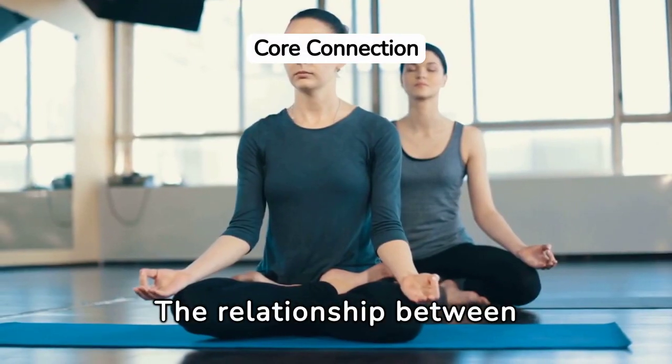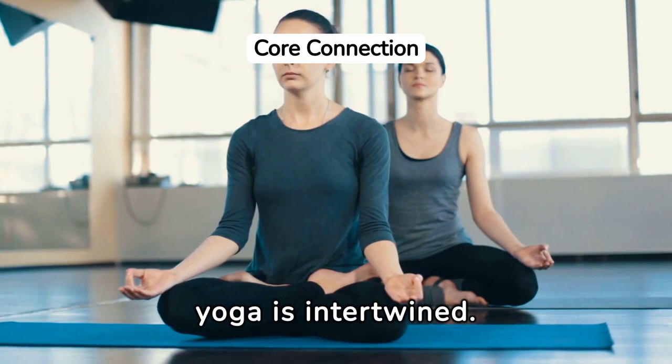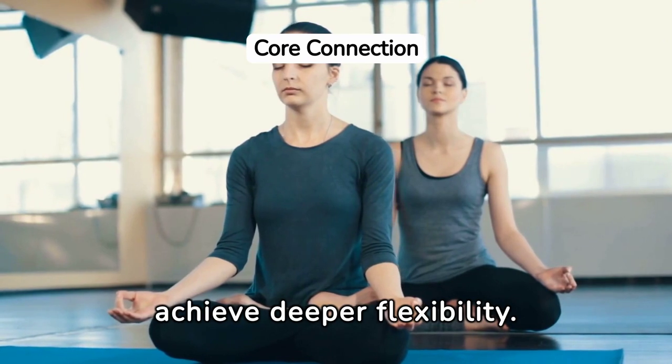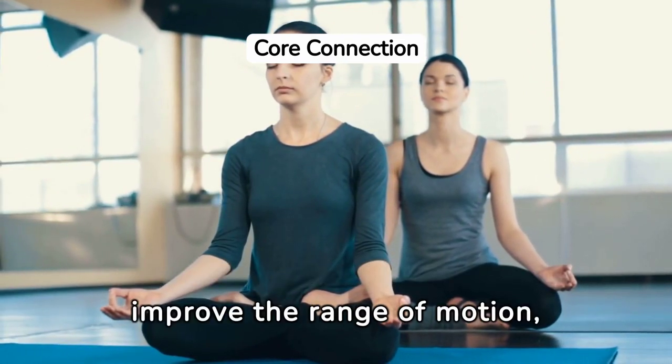The relationship between core strength, stability, and flexibility in yoga is intertwined. A strong core enhances stability, making it easier to maintain poses and achieve deeper flexibility. Conversely, flexibility gained through yoga can improve the range of motion, aiding in performing core strengthening poses more effectively.